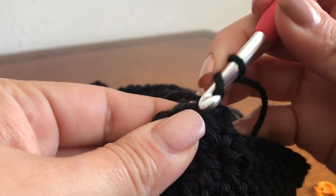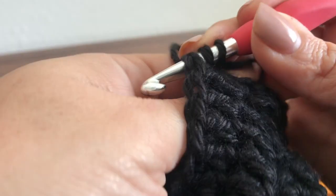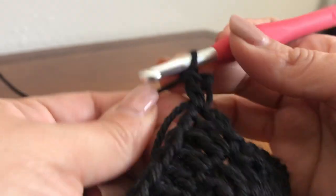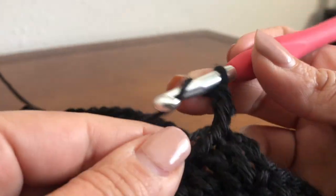This section is to show how to start a row or round without the beginning chain, or a chainless stitch. First you wrap your yarn around the hook and you make your stitch as normal.